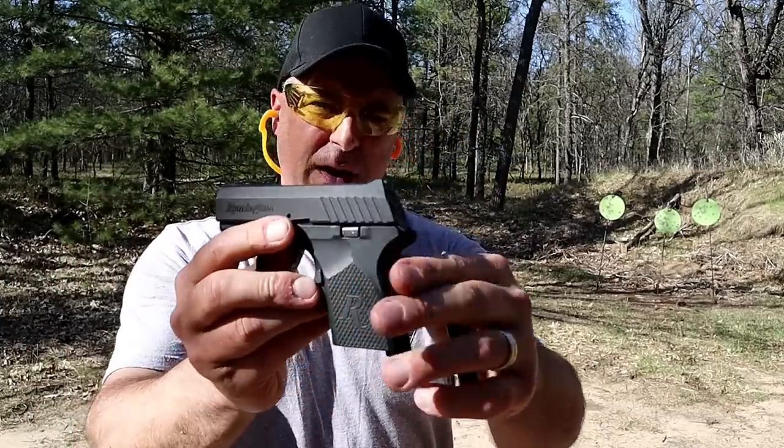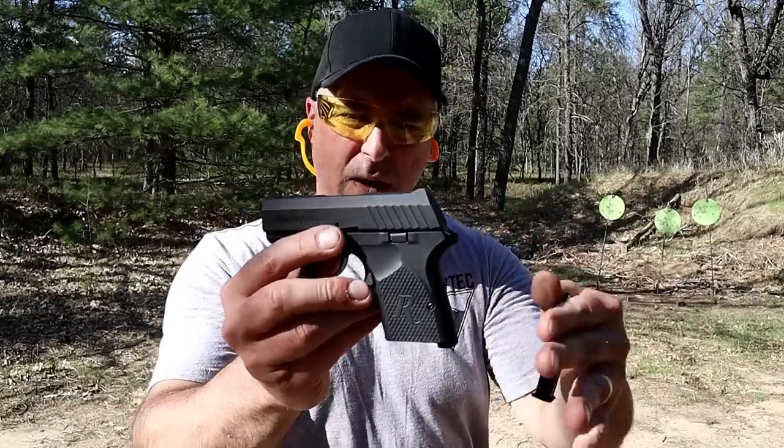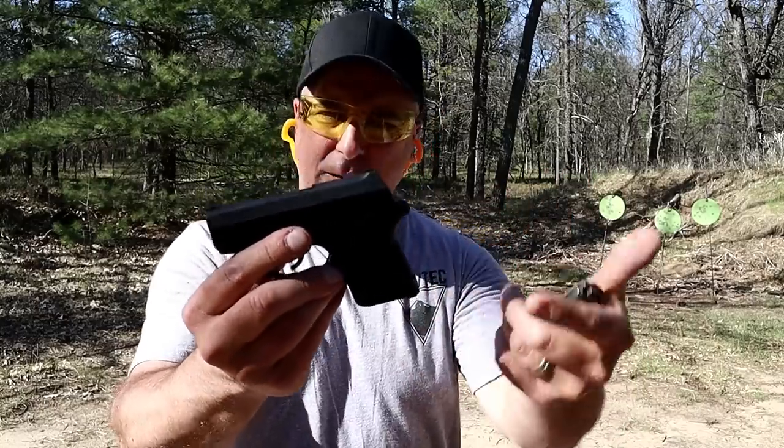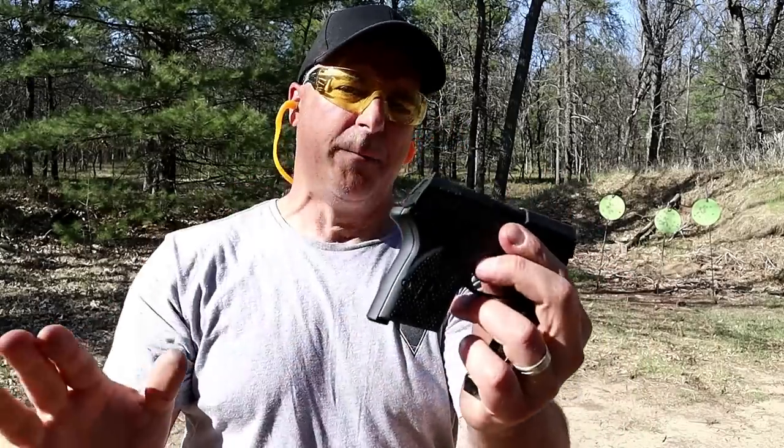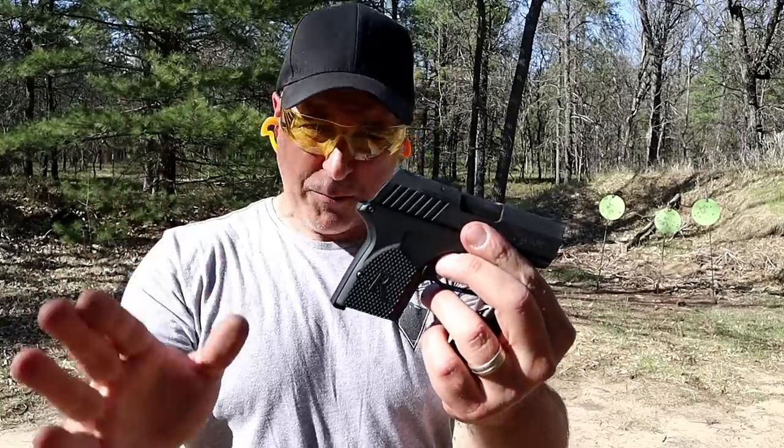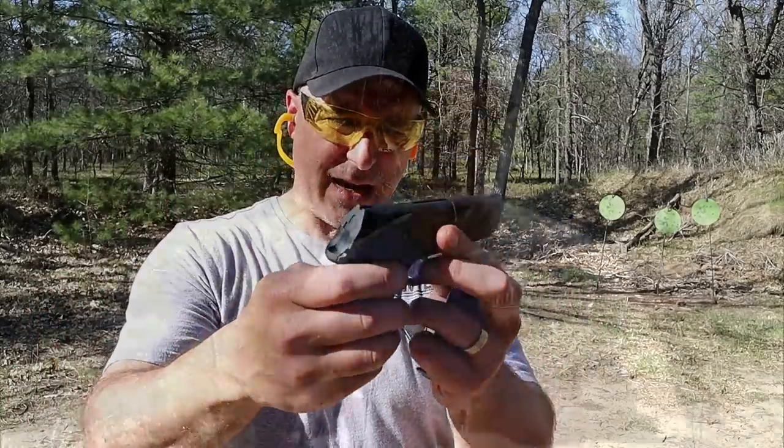A lot of people told me when I was featuring 380s, they said you have to get the Remington RM 380. And I was like, what's the big deal? They said, just get it. And I've had this for a while now, and I have to say, it's a pretty nice pocket carry 380.